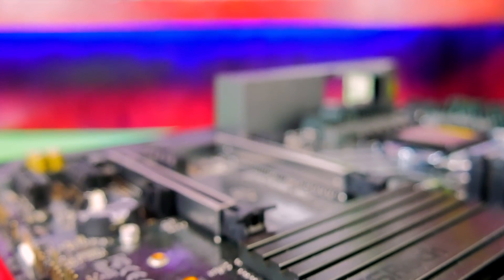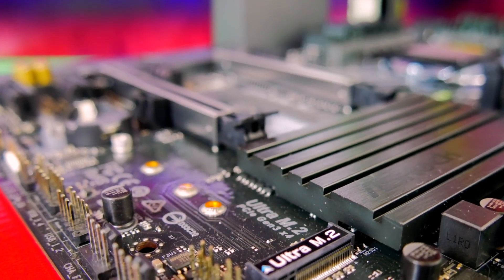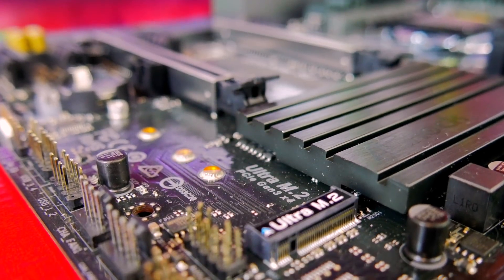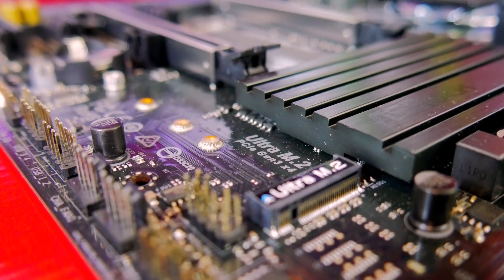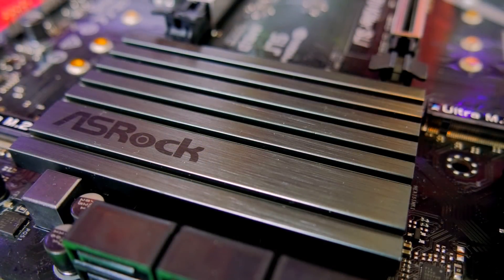This motherboard features two M.2 slots in very strategically placed locations that will not sit directly under your graphics card and get hot, which I'm very happy to see. It also supports RGB LEDs, including an RGB header as well as an RGB light underneath the ASRock covered portion right here — and for this price point, that's definitely notable.